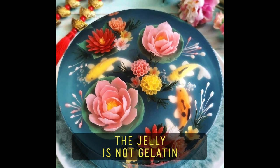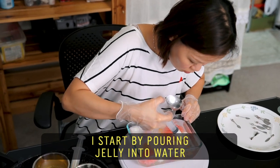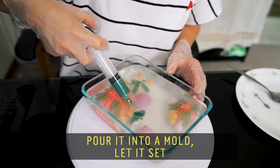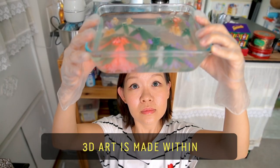The jelly is not gelatin — I use seaweed jelly. I start by pouring jelly into water. Once it's boiled, pour it into a mould, let it set. The 3D art is made within.